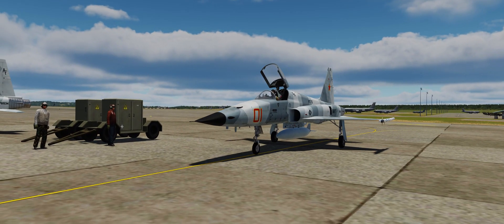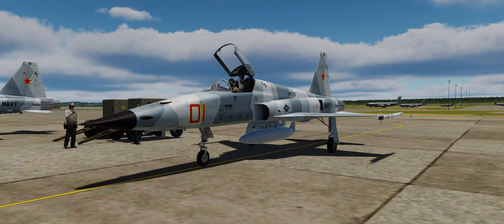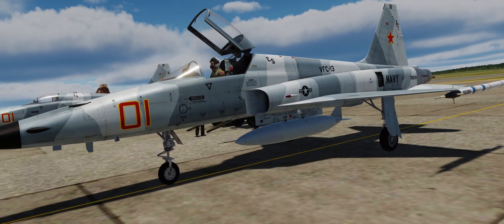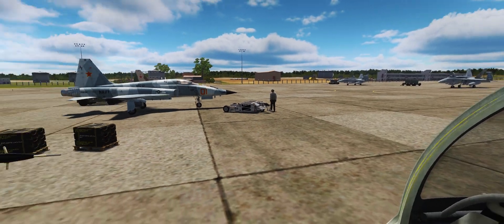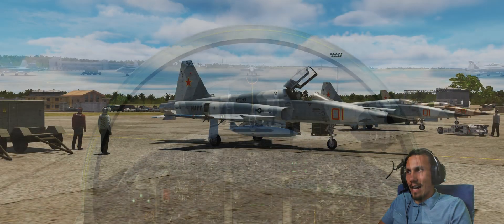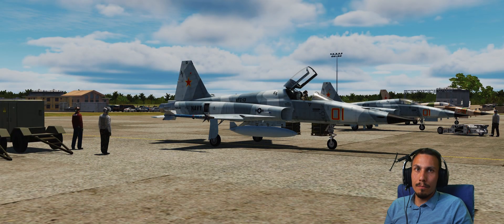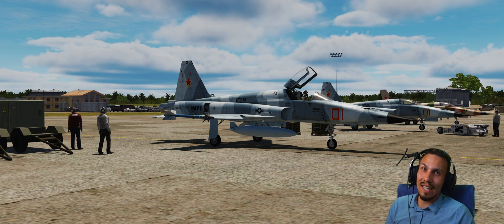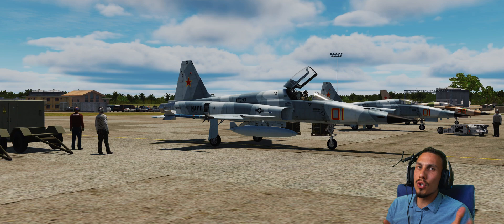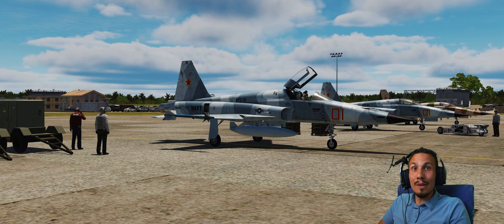I know it is pretty questionable as to how a whole bunch of F5s got to the middle of the Pacific Ocean without air-to-air refueling, but we'll just choose to ignore that little detail. Maybe they got shipped in a container. Anyway, I hope you found that quite useful - give it a shot, give it some practice. The F5 is a great aircraft to practice it on. Some aircraft like the F-18 don't give you enough rudder authority, at least in DCS. The Su-25 is a really good one too. Please subscribe for future videos, hit the like button if you could, and I'll catch you in the next one. Adios.